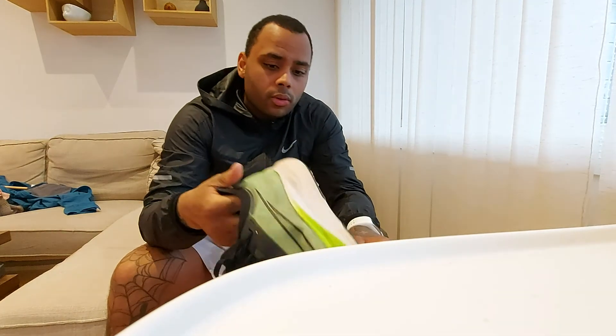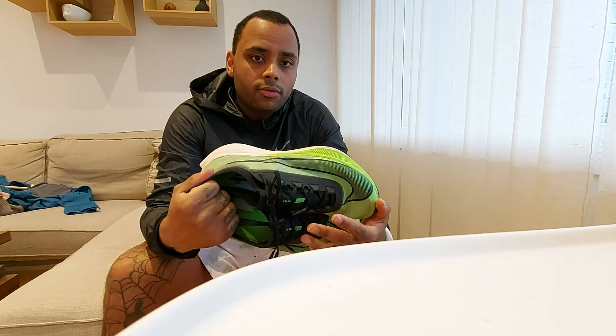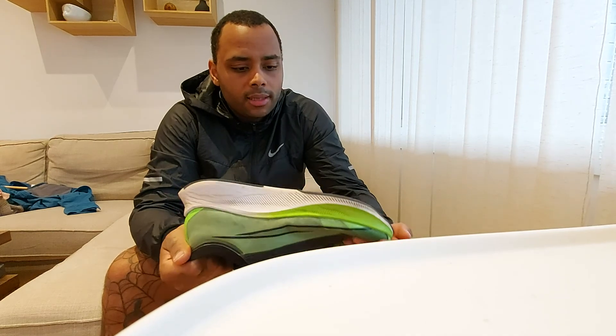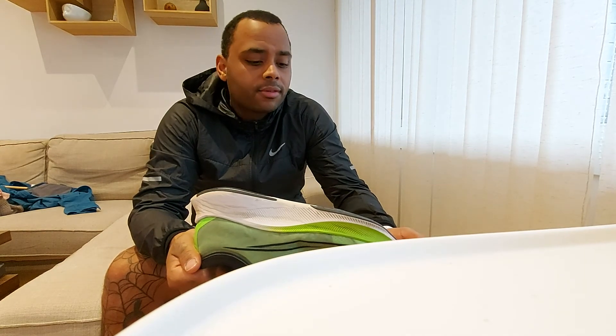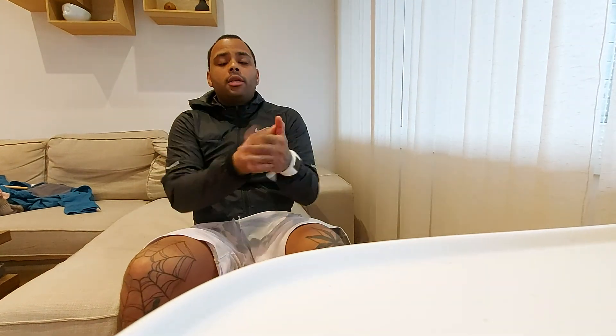Anyway, that was the review — or first impression — of the Nike Zoomfly 3. I will get a review up in a couple of days of the Hoka Clifton 7, and then I will also get a review of some perfumes, so stay tuned.